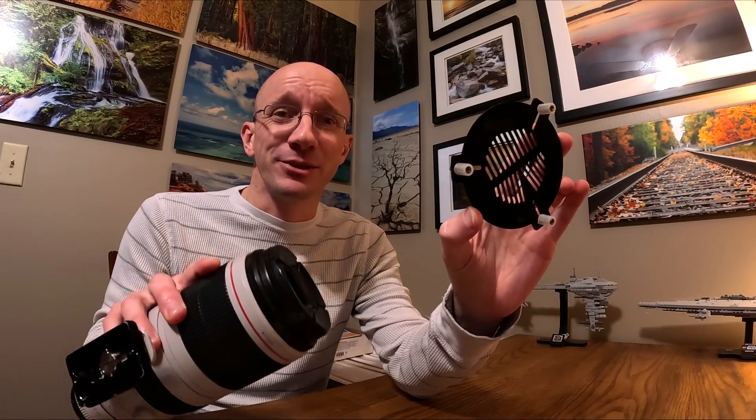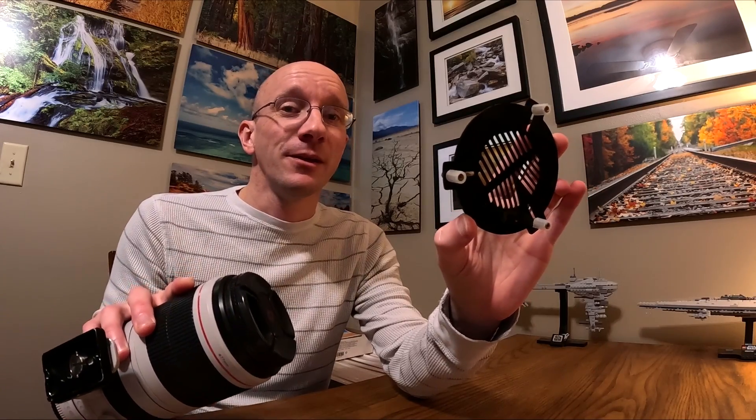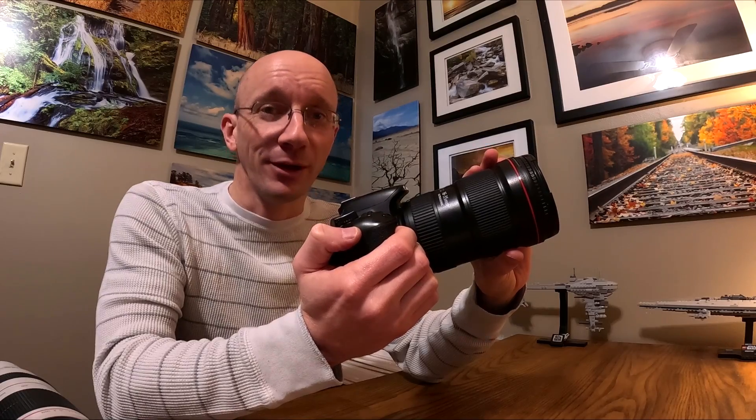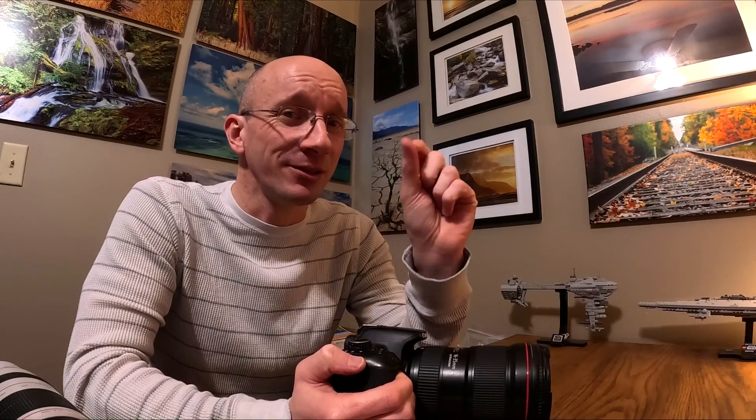One of the issues I was having with wider fields — even with my telephoto at 100mm using a Bahtinov mask — is that the mask is designed for small telescopes, not wider fields. Even at 100-200mm I was struggling except with really really bright stars. For wide-angle work the best I could do was zoom all the way in on the brightest star and try to make it as small as possible, but there's a lot of play there. Sometimes you're just off and don't quite know it, and your stars end up a little bloated, which can make a difference in the final image.